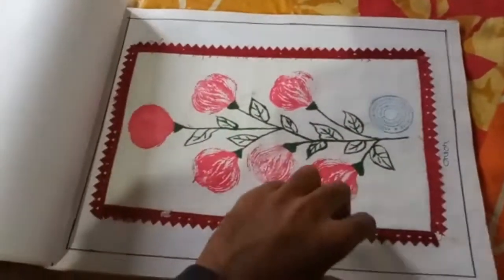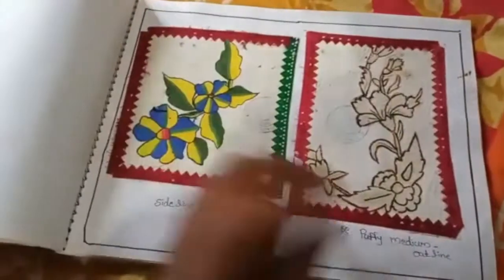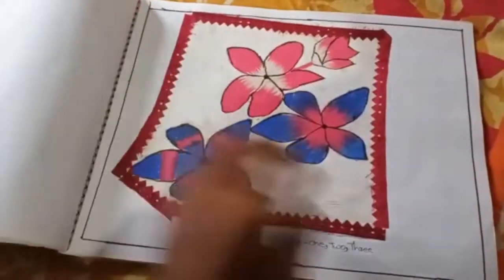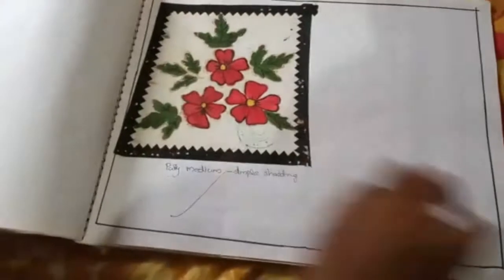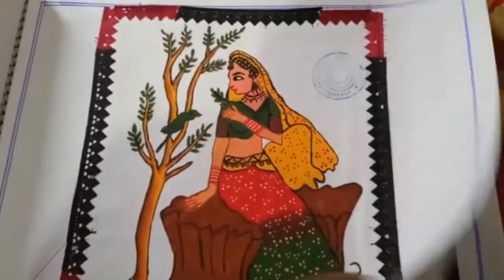For fabric painting, we have brushes and fabric paints. We also have some methods like the simple method, dot method, outline method, puffing media, stencils, etc. We also have fabric painting covered in this video.